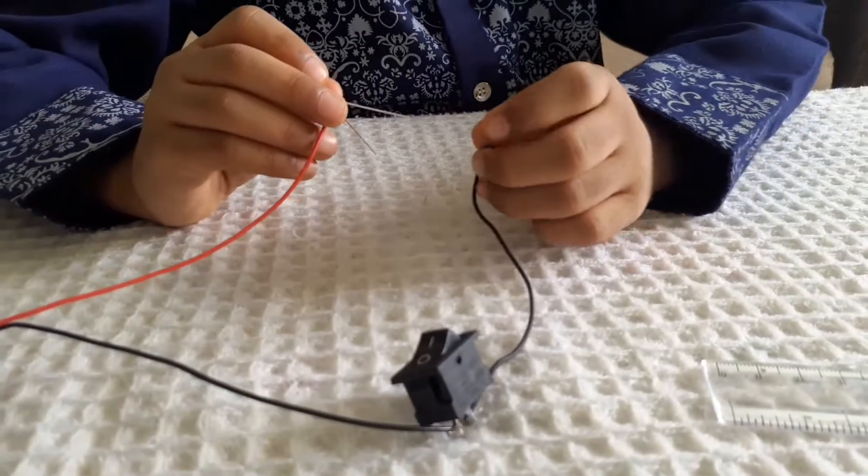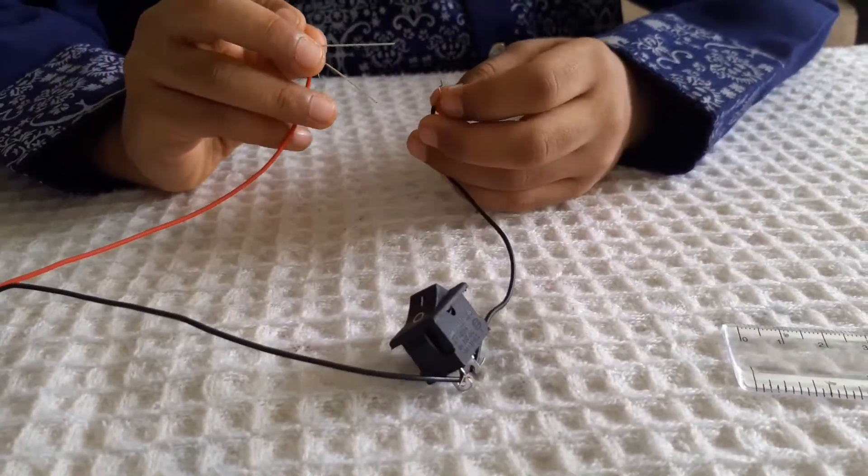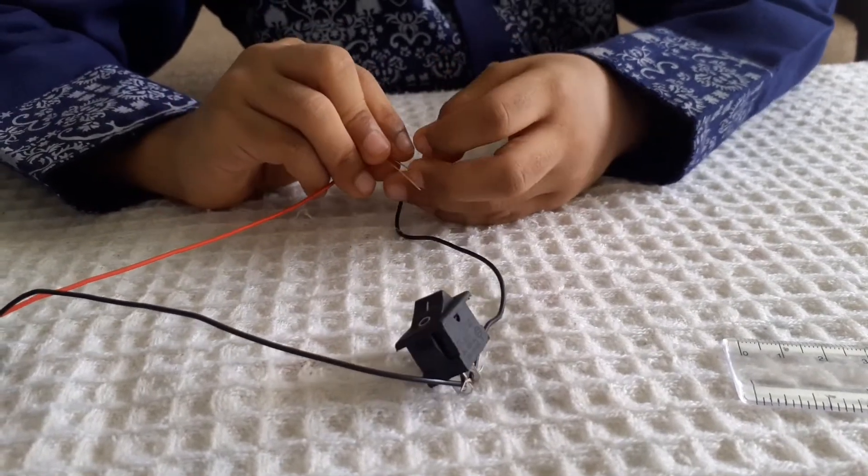Now let's connect the black wire to the small leg. The small leg is negative.